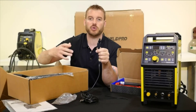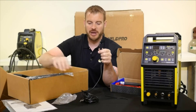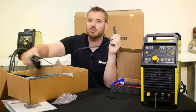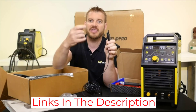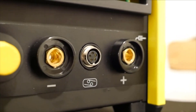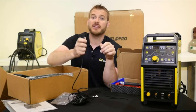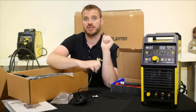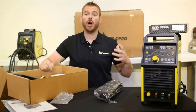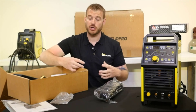The arc stability is impressive and it offers a wide welding range. As for quality, the 200GD is made of superior materials and components that ensure long-term durability. Overall, I am very satisfied with the Welpro AC-DC TIG Welder 200GD. It is an excellent welding tool that is easy to use, produces excellent results, and is built to last. It is definitely a great value for the money and I would highly recommend it to anyone looking for a reliable and powerful welding machine.